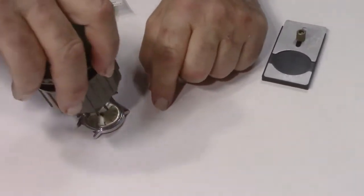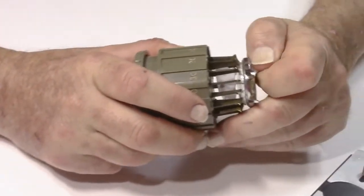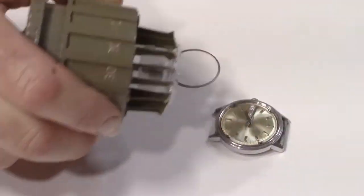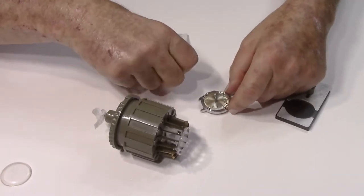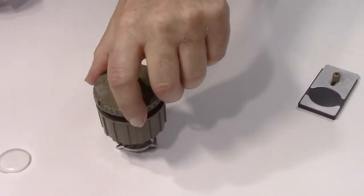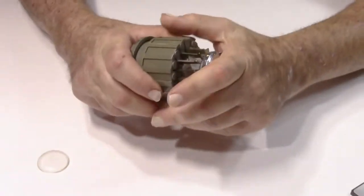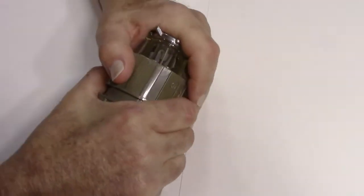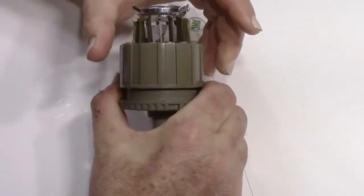Let's see if I squeezed it down enough for it to fit in there. I don't think I have. Looks like I need to squeeze it down a little bit more and re-seat that. Let's go ahead and put this ring back on — that's important. I'm going to see if I can press that in now. So what we're going to do is let off the pressure and see if we got it.